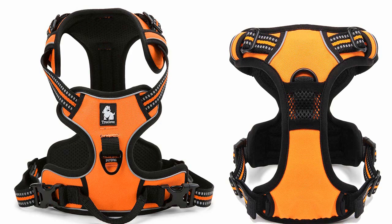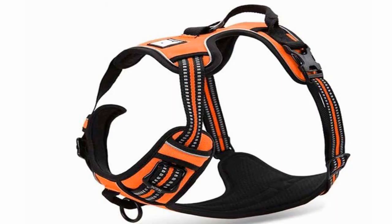The two leash attachment points include a zinc alloy D-ring on the dog's back, plus webbing with a zinc alloy O-ring on the dog's chest. The ergonomic scheme is much more comfortable and easy to put on and take off. The strong tensile strength plus double stitching and load capacity buckle allow this harness to hold back even strong pullers.